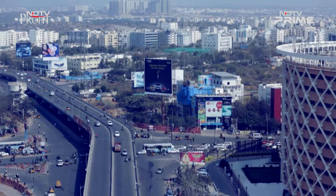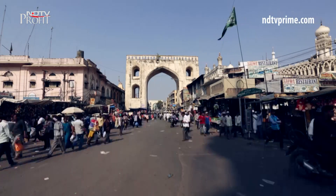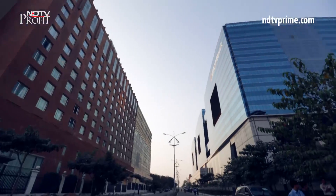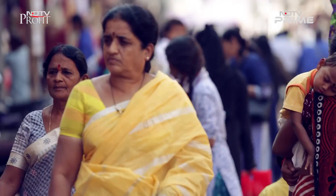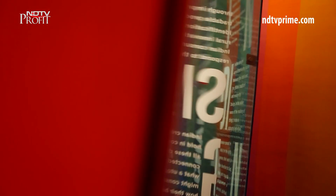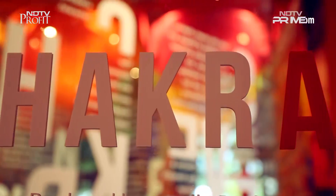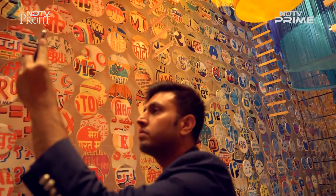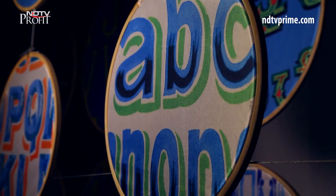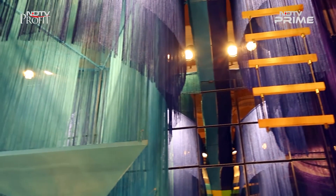Utopia is the process of making a better world — the name for one path history can take. A dynamic, tumultuous, agonizing process with no end. Struggle forever. The science fiction novelist Kim Stanley Robinson said that. And at Chakravue, an installation currently on view at Delhi's Beacon Air House, India's post-independence pursuit of utopia was on view in vibrant technicolor.